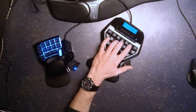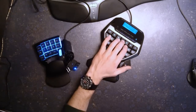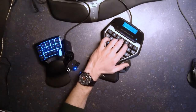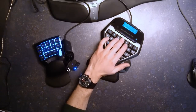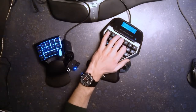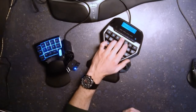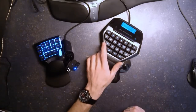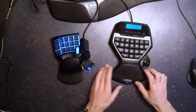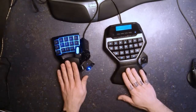The Razer has a big key for the pointer finger which is very flexible, and same thing for the middle finger. According to my typing teacher, the pinky is the second most flexible finger after the thumb. The Logitech can slightly be adjusted, whereas the Razer cannot be adjusted at all.